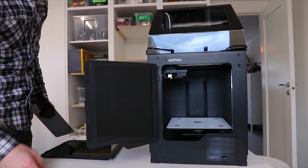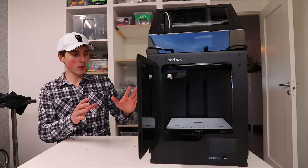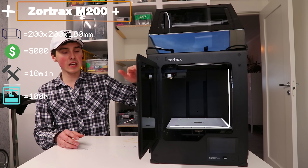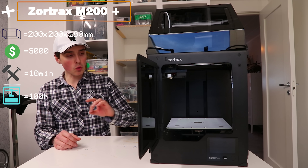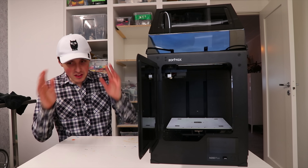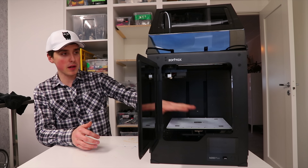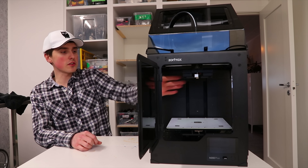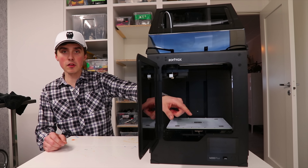It has all these hatches, so it must be expensive. This is another very high-end printer called the Soartrax M200 Plus. It has a build volume of 200 by 200 by 180 millimeters, comes fully assembled, and costs $3,000. I've only used it for less than 100 hours so it's very new to me. It's a beautiful piece of engineering — fully enclosed with a perforated bed plate. The extruder is a high-temperature extruder reaching 290 degrees Celsius, so you can print high-temperature nylon and very exotic filaments. It also has Wi-Fi and a touchscreen that looks better than my smartphone.